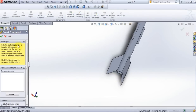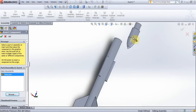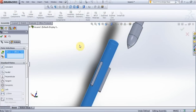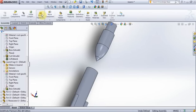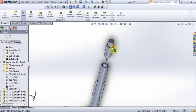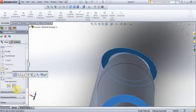Insert components, nose cone. Select this surface and this surface, OK. Move up. Rotate model. Select this surface, and this surface, and this surface. Check this and press OK.